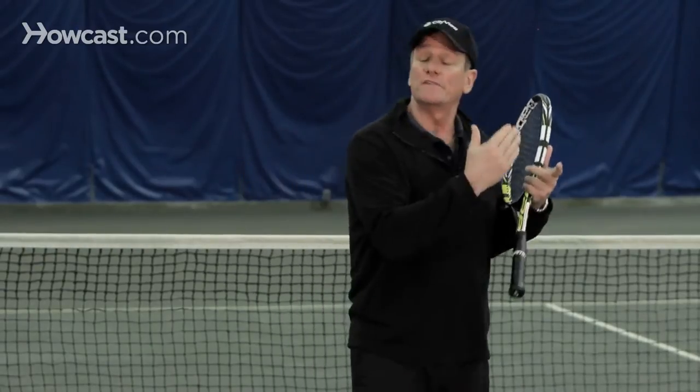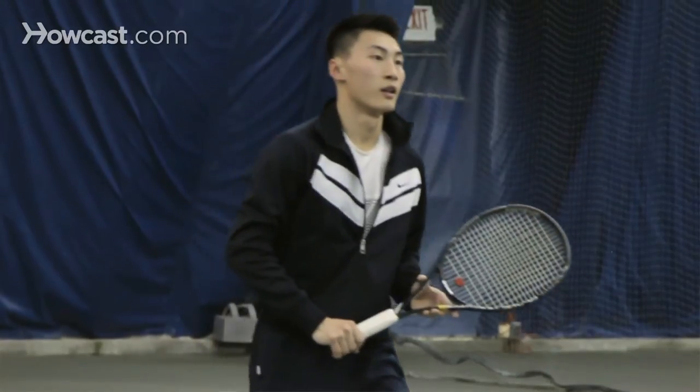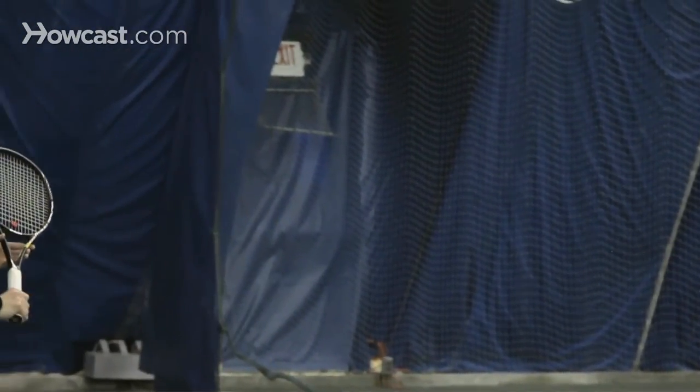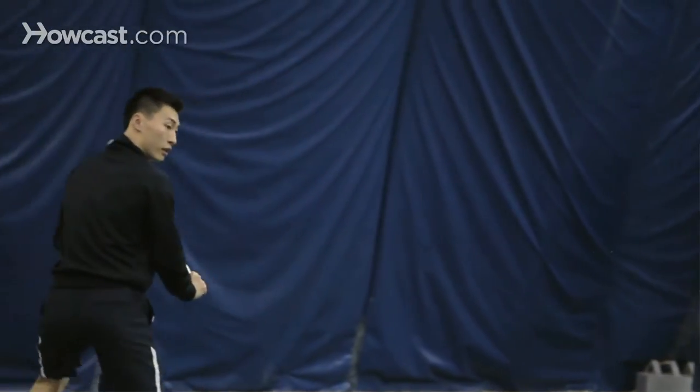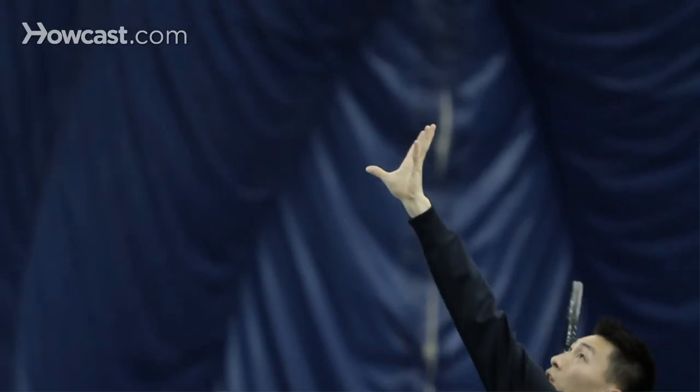The other thing is that if you come up on an approach shot, a lobber will always choose the lob over your head. So know thy opponent — don't come in too far. Stay somewhat near the service line expecting the lob, which you'll probably get, and execute an overhead smash. Put the ball away.